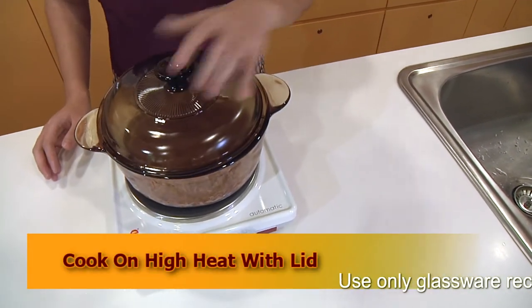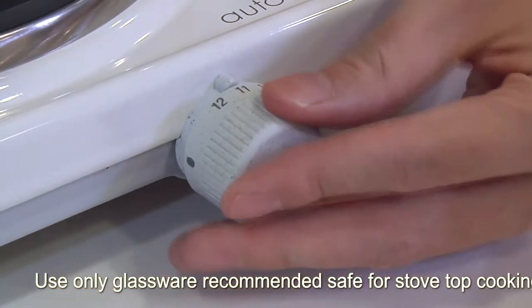Bring this to a boil with the lid on, on high heat for about 4-5 minutes.